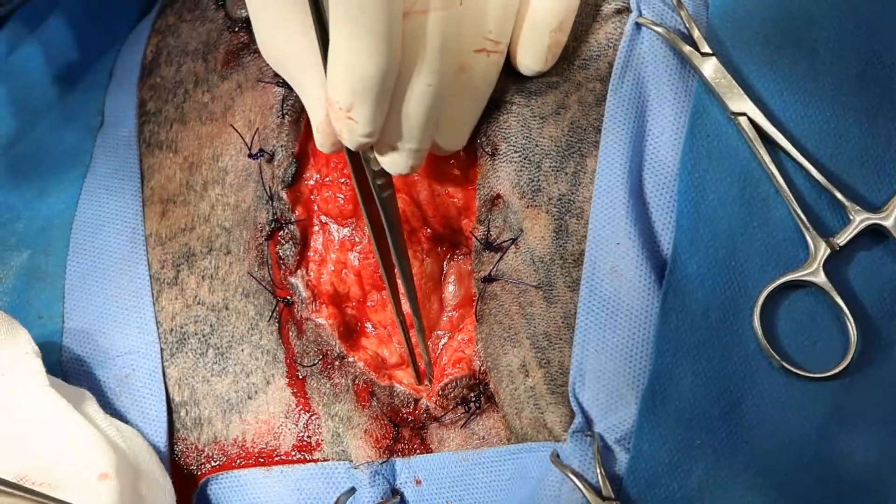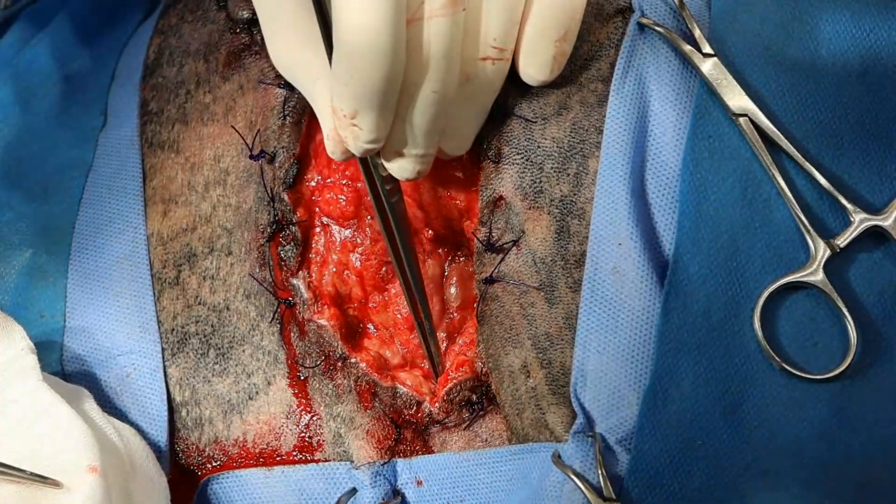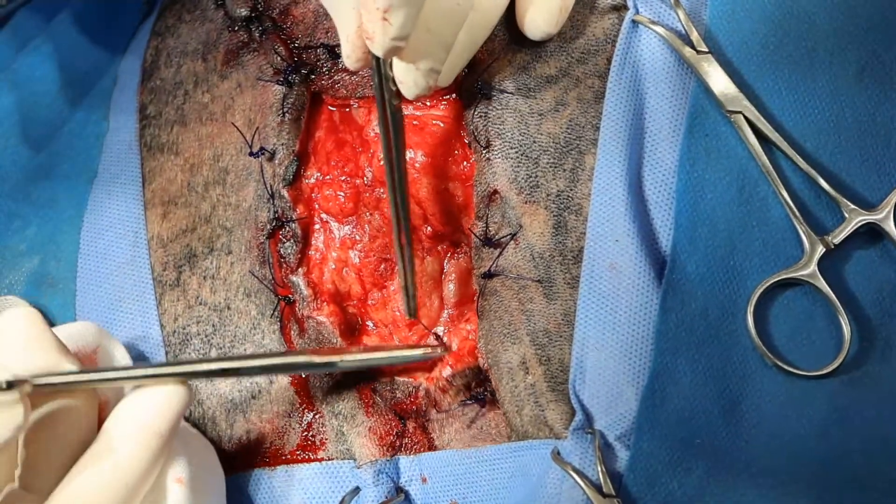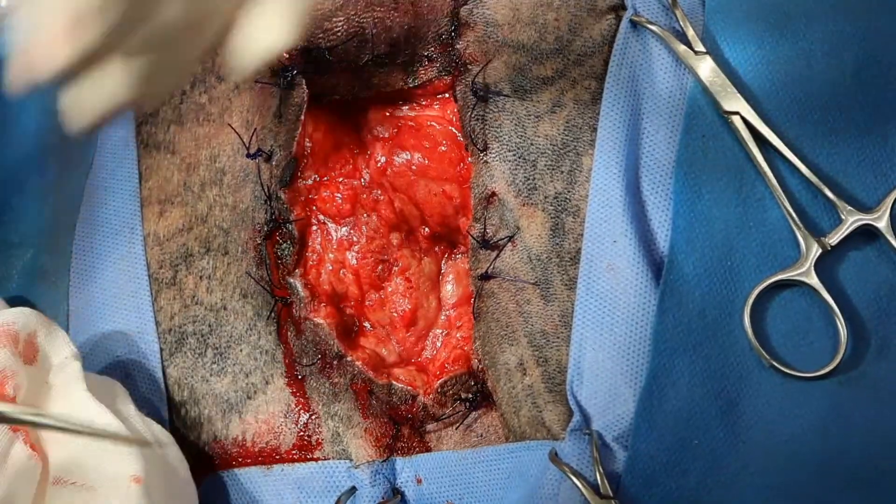I'm trying to take out any unneeded suture, because I want to avoid any foreign body in here that's going to potentiate an infection.